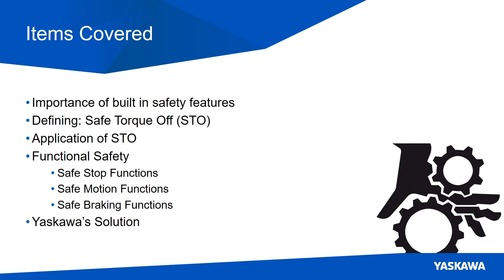I plan to cover the importance of built-in safety features — that is, safety features that are built into servo amplifiers — defining Safe Torque Off, an application example of STO, functional safety and the three categories that those fall into, and then Yaskawa's current solution.